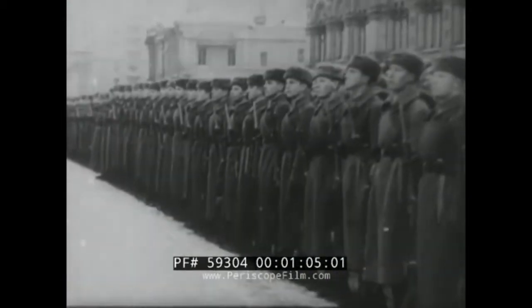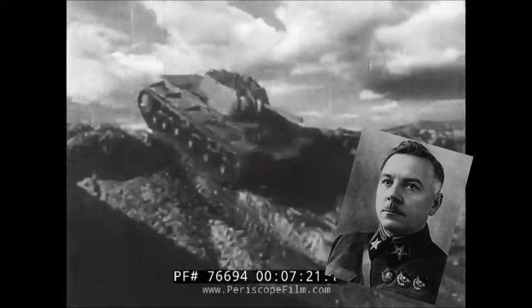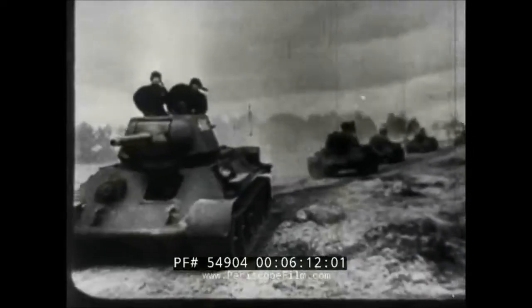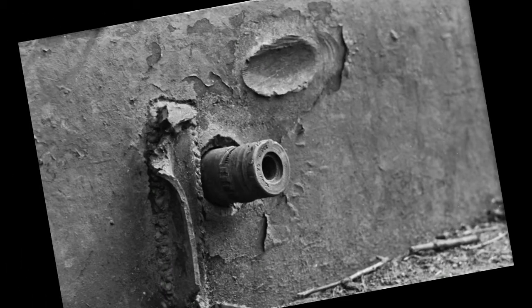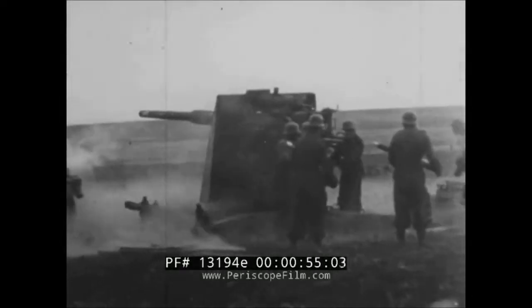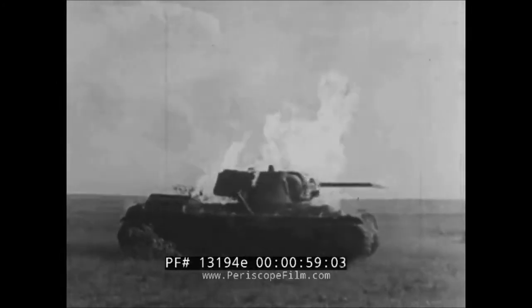The Soviets employed the Klement Voroshilov series of tanks to great effect, although in small numbers when compared to the ubiquitous T-34. At the time of their introduction, both the KV-1 and KV-2 were almost impenetrable and their guns were on equal footing with, or superior to, anything the Germans brought with them. But as the war progressed, guns got bigger and armor got thicker, and by 1942 the KV-1 was starting to lose its edge.